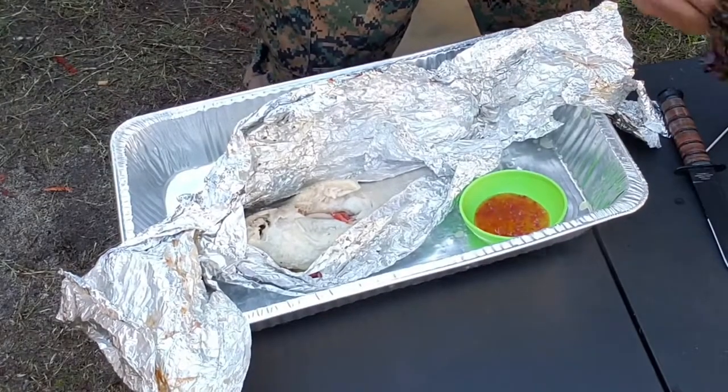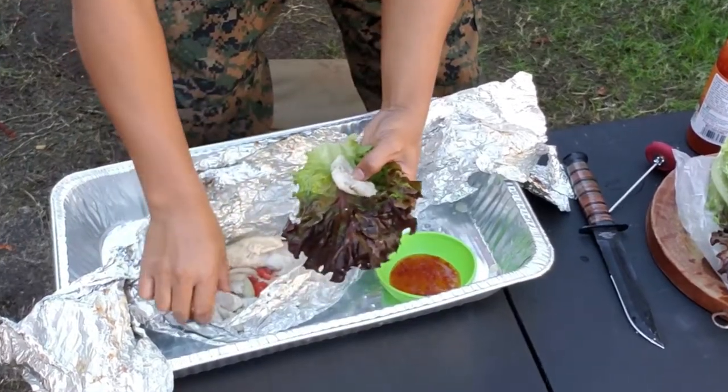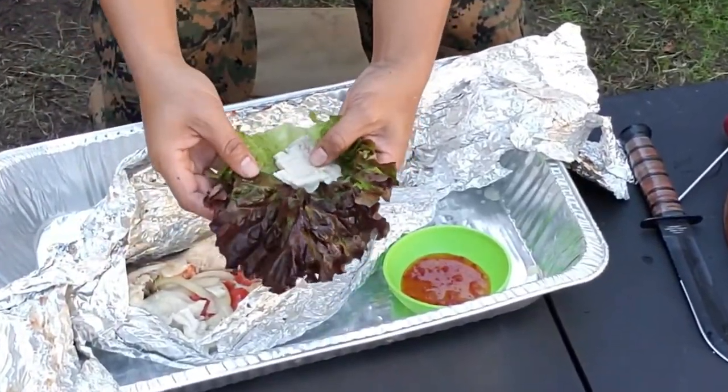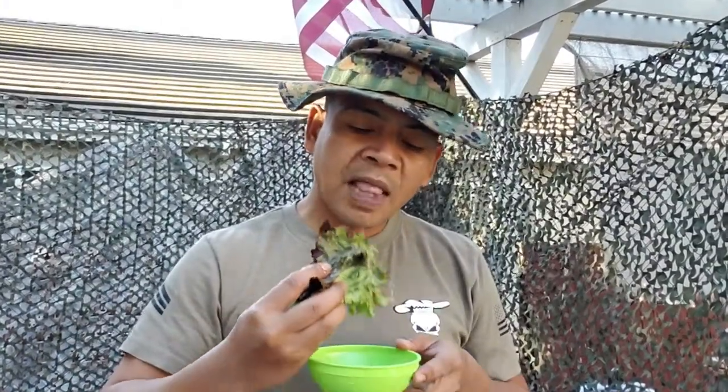I'm going to take some cabbage here, wrap this in here, set it right here, wrap it up, give this a little dip. Mmm, it's real tasty. Please subscribe to my show, and I appreciate it if you leave any comments — leave your comments with any suggestions, any sustains, any improvement I can do. Till then, I'll see you next time.